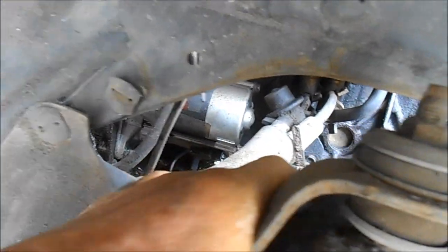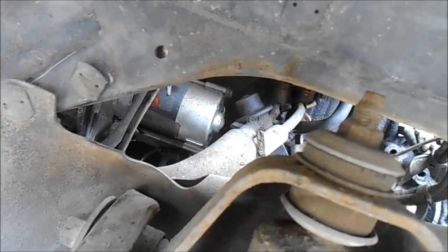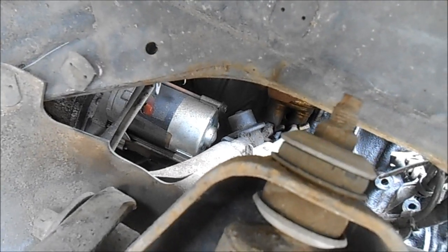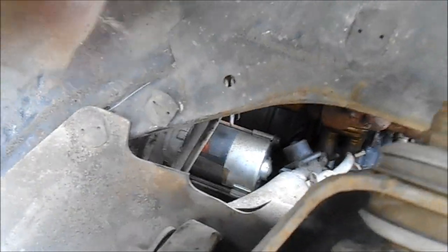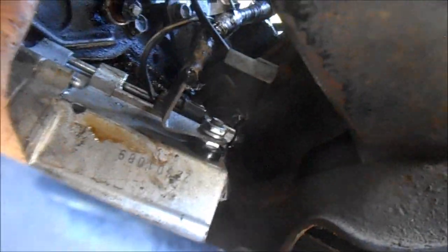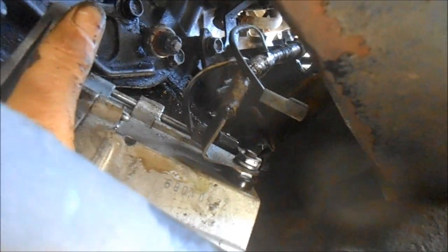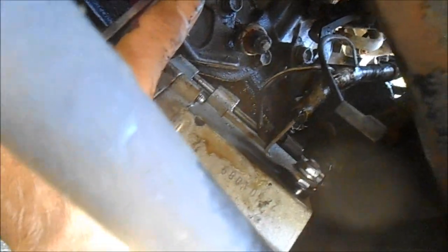It has a year of warranty on it, so I'm going to take it out and take it back. They have me in their computer. I'm going to try and get a labor charge because my truck is down — I can't use the starter. Now I'm pulling this thing out. You need a long socket — it's a three-quarter inch socket to pull that top bolt out, which is basically invisible.